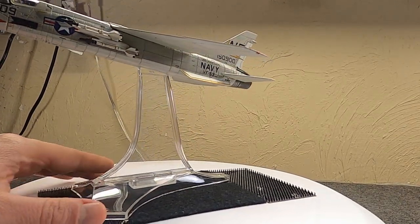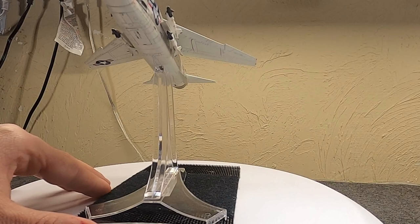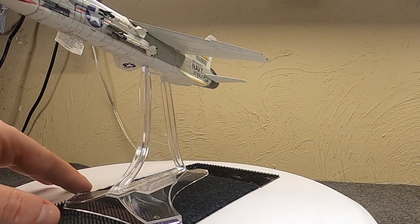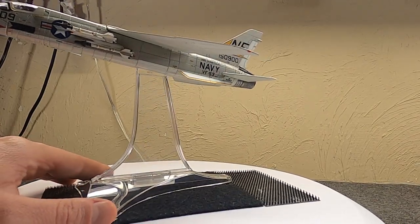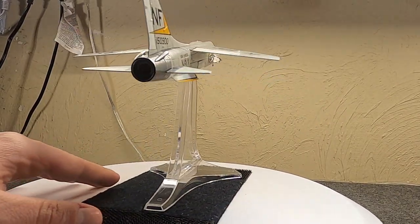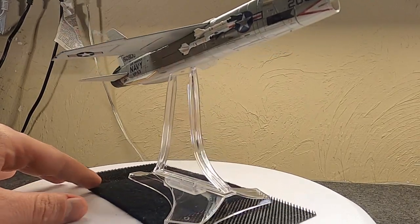First I've got to talk about the history. This is the F-8E — at least that was its name after 1962; before that it was known as the F8U-2NE. This is pretty much the ultimate version, and most of the older birds were updated to this to some extent. The design actually dates back to the Korean War era — in 1952 the U.S. Navy put out a request for a new carrier-based day fighter.